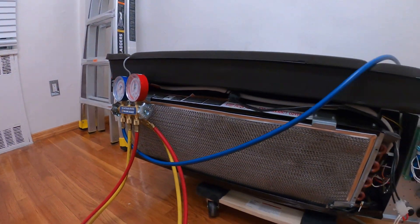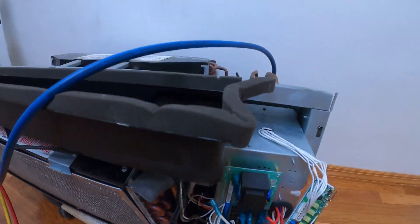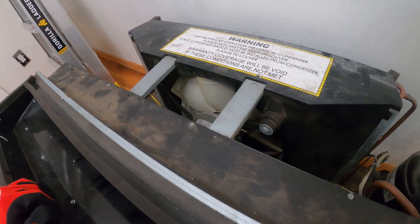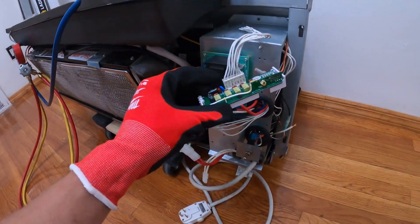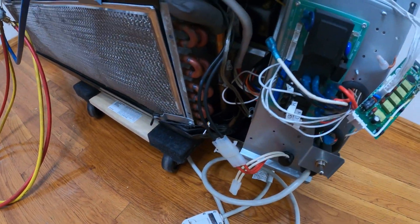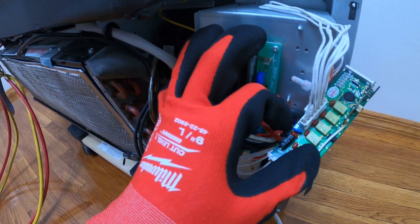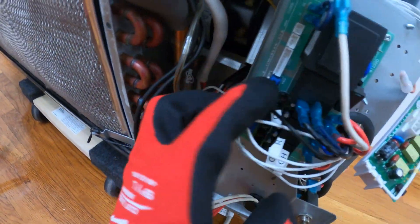Hello everyone and welcome to Jumperman Tech, where we specialize in HVAC for DIY. Today we are working on a through-the-wall PTECH unit. I have already troubleshot the system, and when I connect this wire to this board we are popping the breaker. So this board has a short in it somewhere.